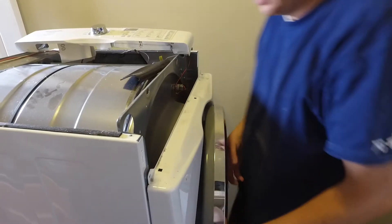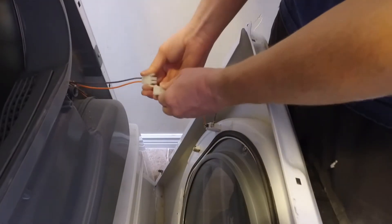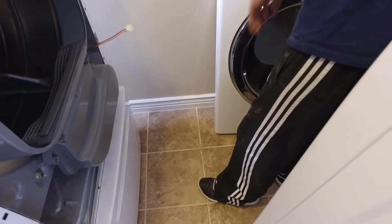When those screws are gone, that front door should just pop right off. Next, disconnect that plug that's between the door and the dryer itself, and then you can just set that door aside for right now.